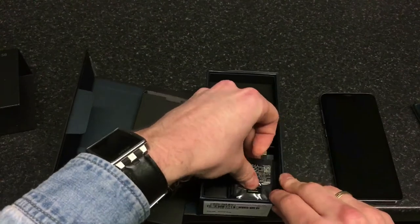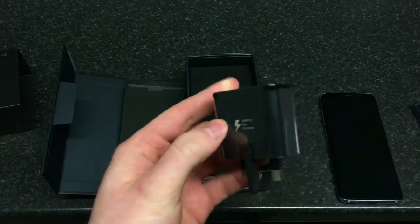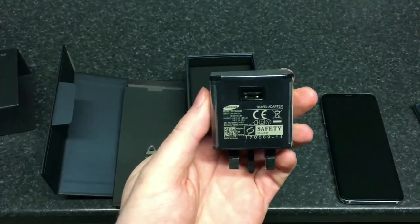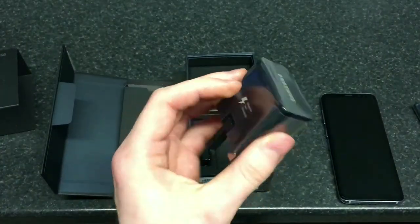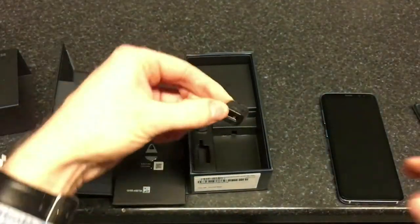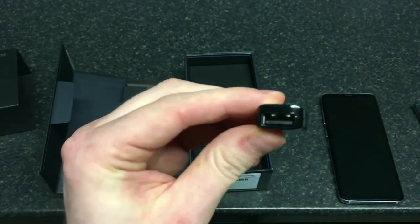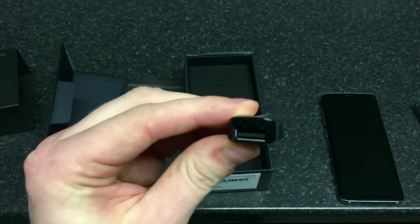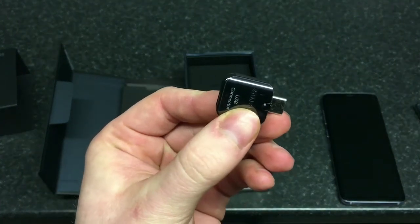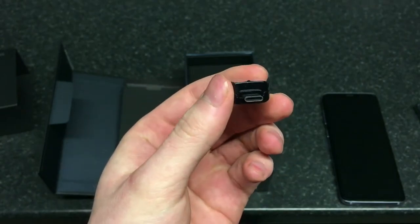So we've got the charger — it's an adaptive fast charging. With the S7 you had to buy it separately, but now with this one you've got it in the box. We also have the fancy USB Type-C to standard USB adapter, also in the box, which is quite clever if you want to connect things like a keyboard.